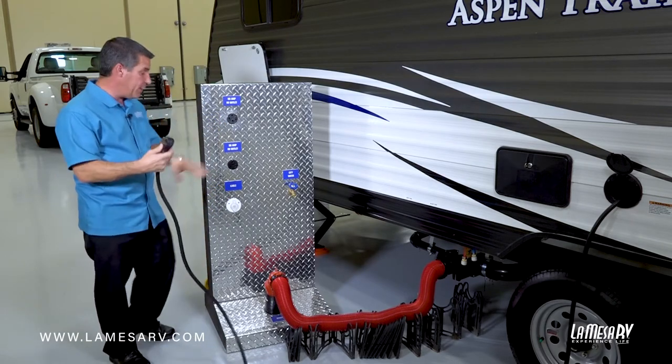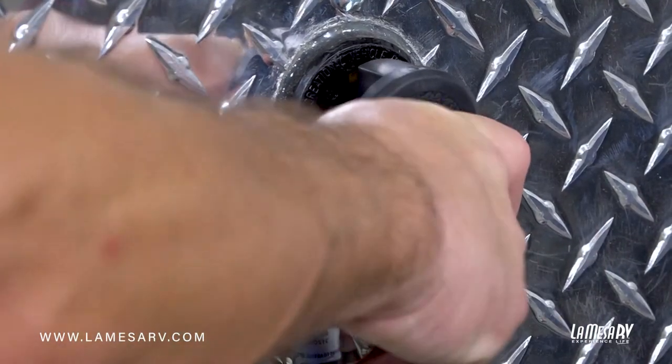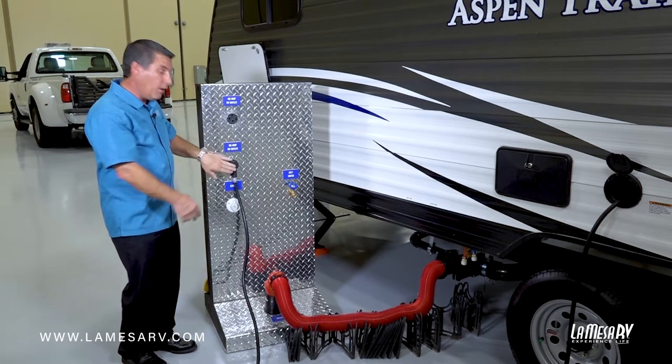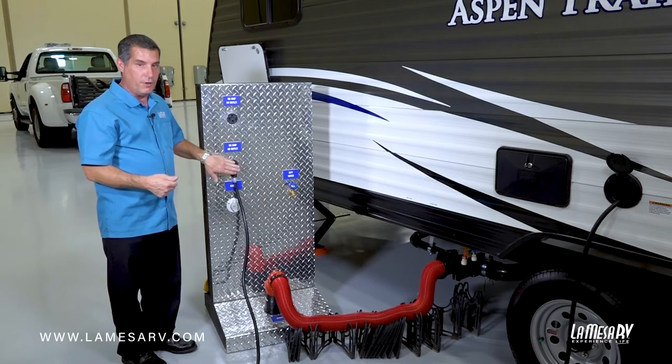In this case we have a 30 amp plug, so what we're going to do is go ahead and insert the plug. Some campgrounds you go to may have a breaker which you'll have to turn on and off before you plug and unplug. Also remember that you should always have your air conditioning off before you unplug or plug in your trailer.